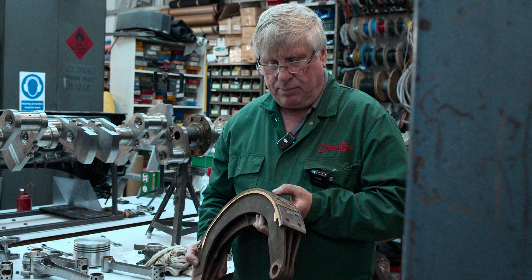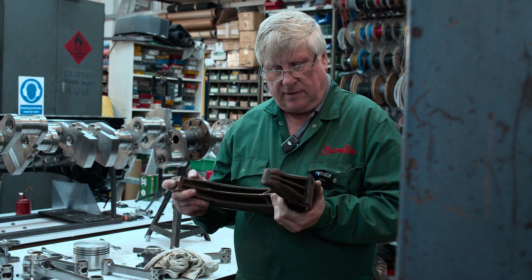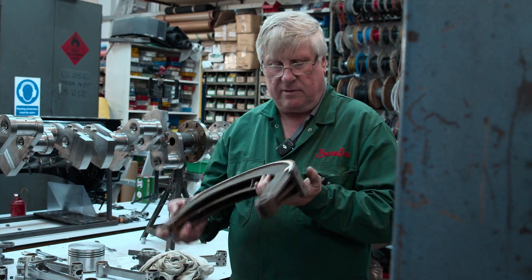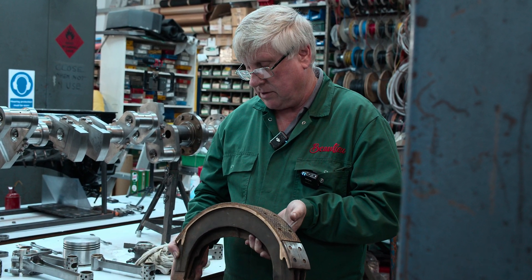We were originally going to bond the lining on — that was what the lining manufacturer said he was going to do — but he's gone ahead and riveted them, exactly the same as they were originally, which is good as far as I'm concerned.